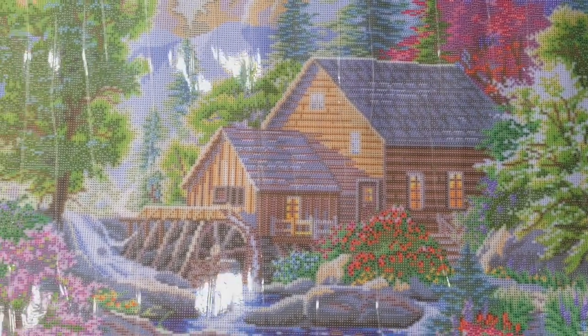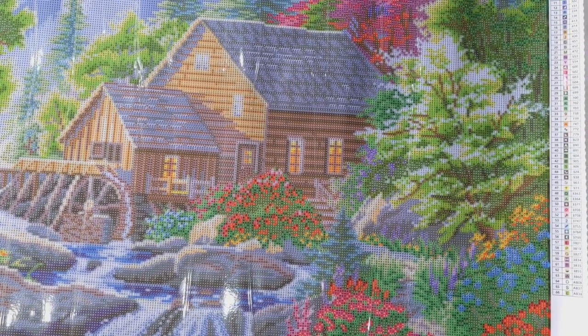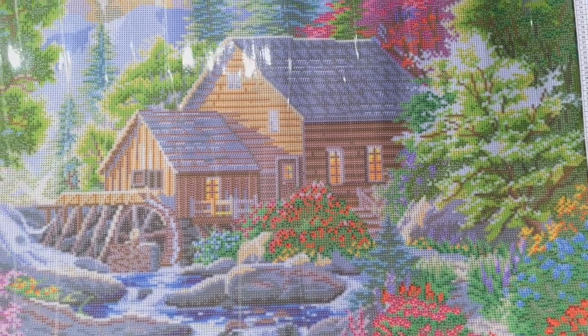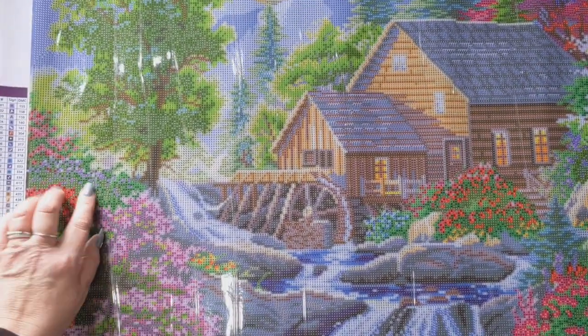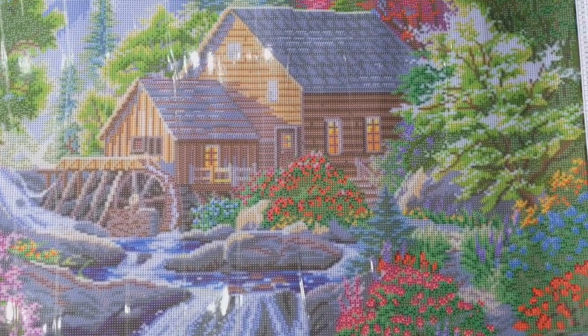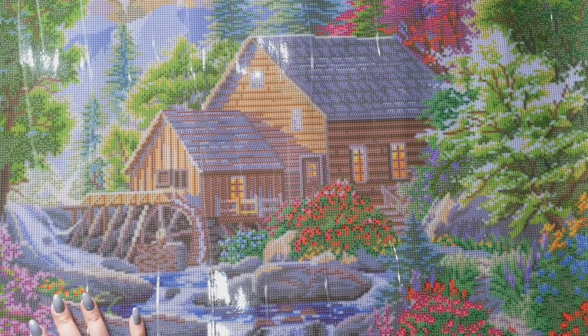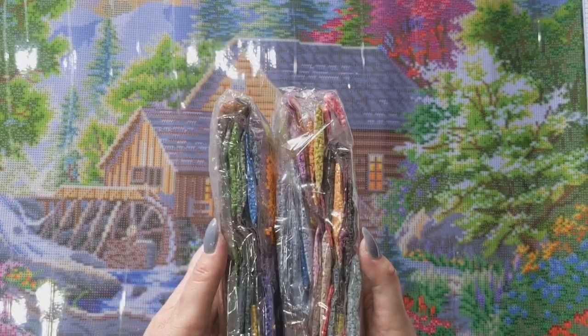The next Dreamer Designs kit is Summertime Mill — quite a big one at 80 by 60 with 66 colours and three ABs. It's very bright with lots of beautiful colours. There's some confetti by the looks of it, and I'd say it's pretty confetti-heavy overall with maybe some colour blocking in the sky, so this one will probably take me a while. There are two bags of drills for this one — really lovely colours.